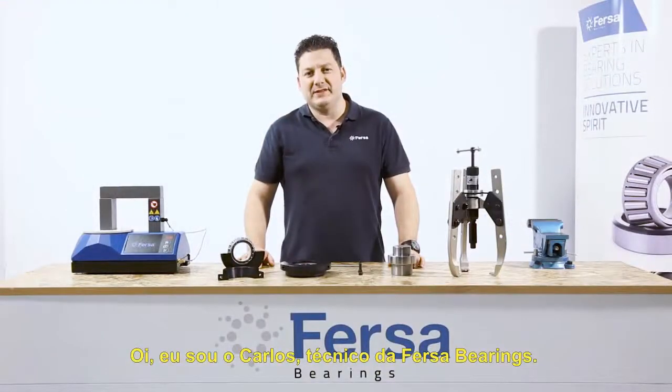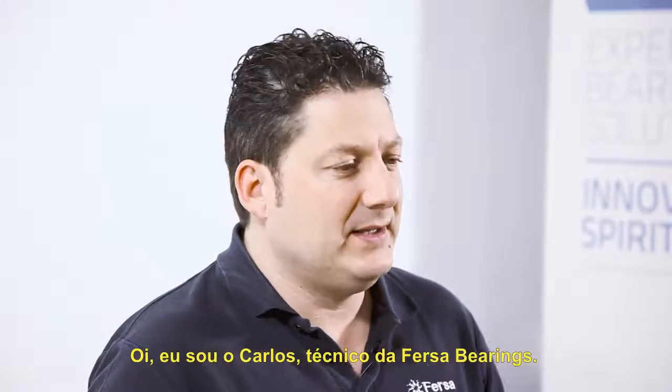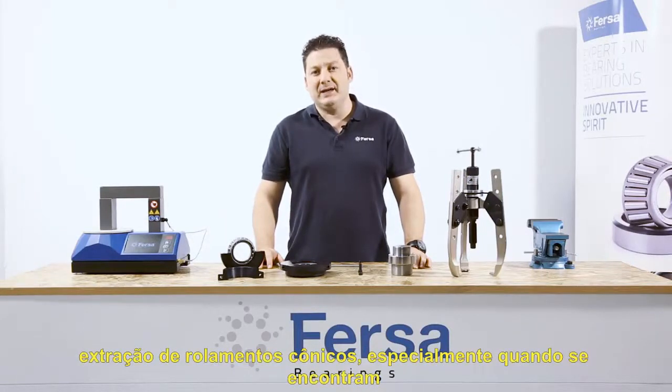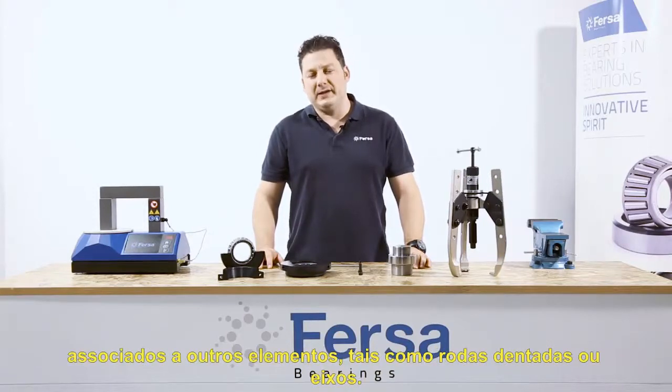Hello, I'm Carlos, one of FIRSA Bearings' expert technicians. In this video I'm going to show you the latest FIRSA solution for extracting tapered roller bearings, especially when they are attached to other elements such as pinions or shaft ends.